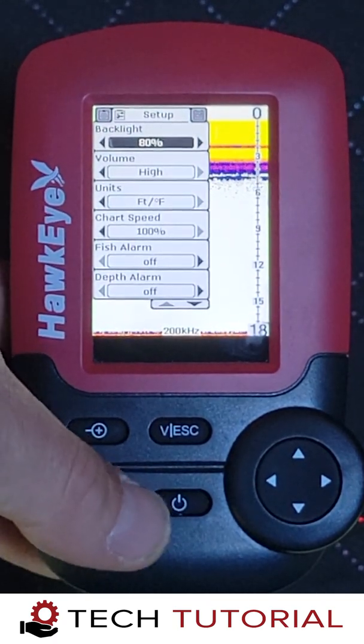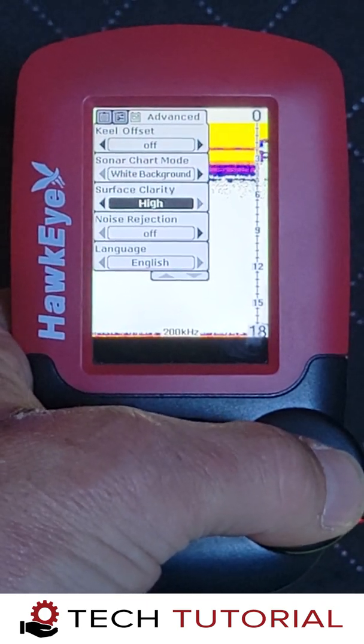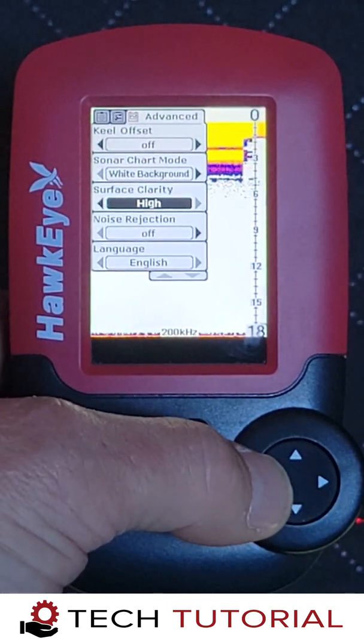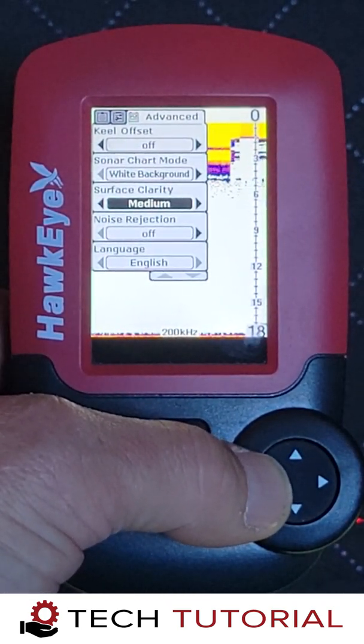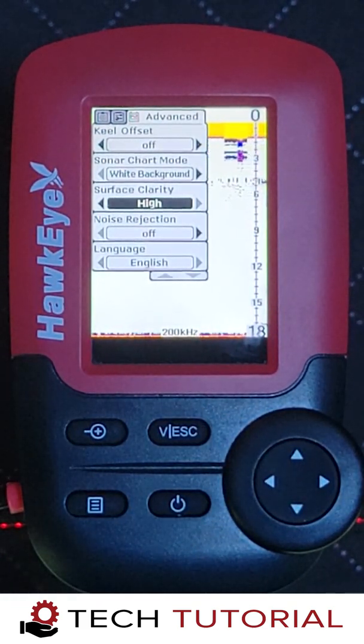Next, let's adjust the surface clarity to the high setting. This will eliminate the interference caused by the echoes bouncing off the ice. It's important to note that this setting will not show any echoes within 3 feet of the transducer, so you will not be able to see your jig or fish until they drop below this zone.